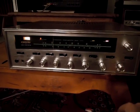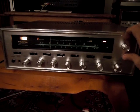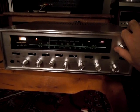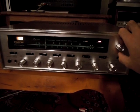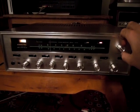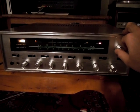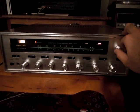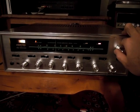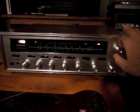But the tuner actually works pretty well — pretty good AFC, nice lock. You can really tune off station and it will just hold on to it; turn the AFC off and it's normal again. It's surprisingly sensitive. This is an LA station, and another LA station, KPFK. Selectivity-wise it's okay — there's 92.3 in Los Angeles which is a little noisy next to 92.5.